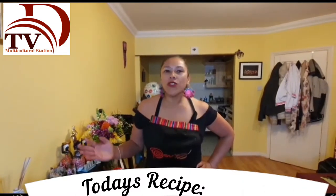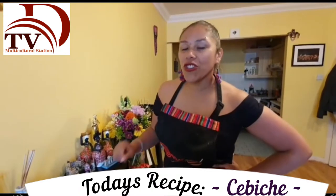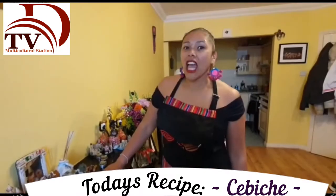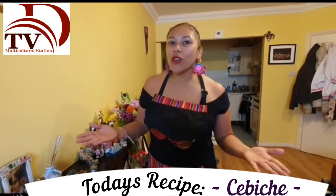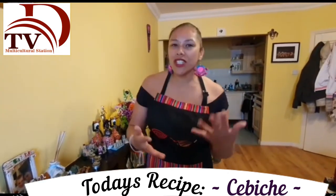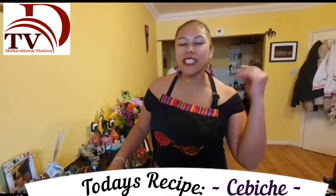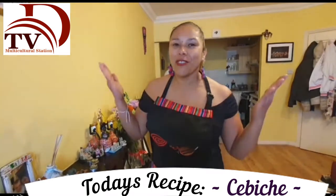Hello everyone and welcome to another episode of Multicultural Kitchen. This recipe is Peru's national dish, ceviche. I decided to make this a very Peruvian dish since I'm going back to my country — I'm very excited about it — so I wanted to close the cycle of Peruvian recipes with something 100% Peruvian, which is our national dish, ceviche.